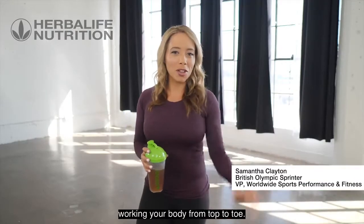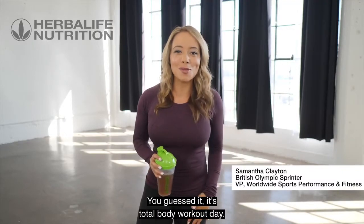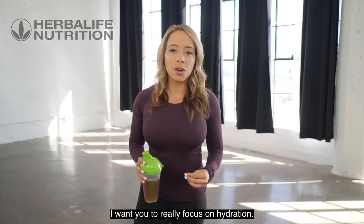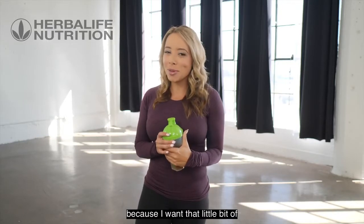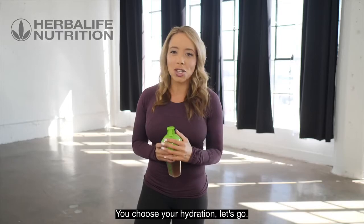Today's workout is all about working your body from top to toe — it's total body workout day. Because we're going to be working the whole body, I want you to really focus on hydration. I've got my hydration ready with herbal tea concentrate for that little bit of added energy throughout my workout. You choose your hydration — let's go.